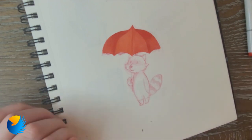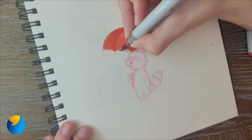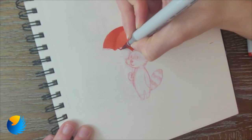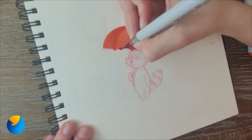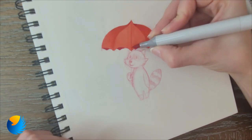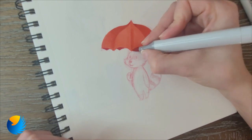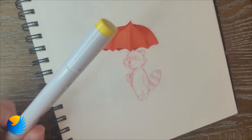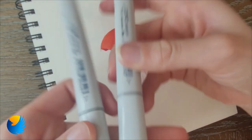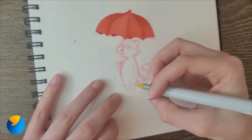We've got a little red umbrella — it's really cute. Now I'll do these little boots. Start light, get darker.